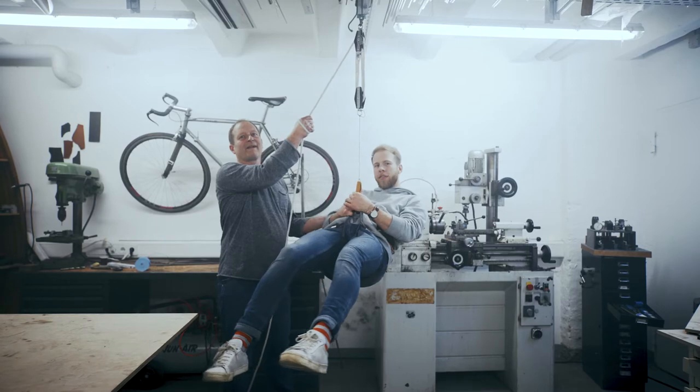Hey Kickstarter! With your help, we will take the Fixur to the streets. And ride safe as this roller.